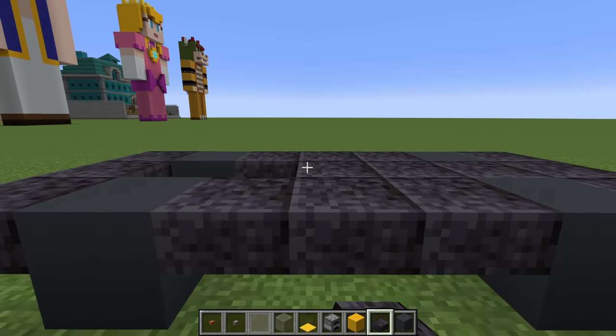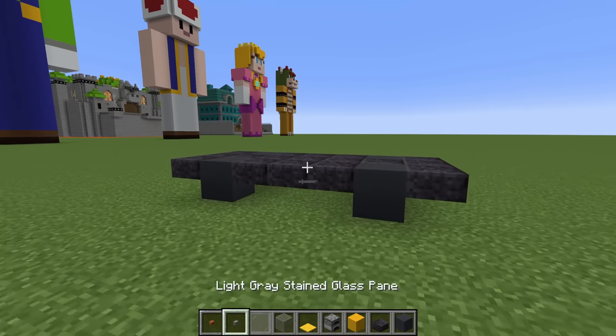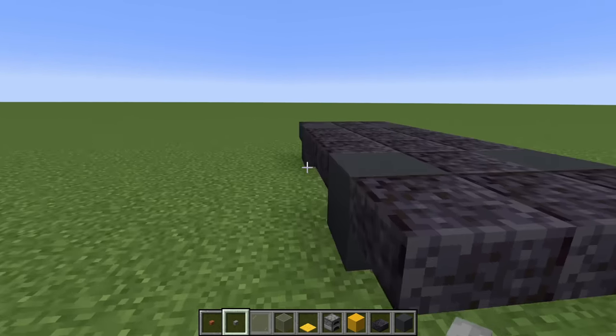Fill the base of the van in using polished blackstone slabs, and there we go. Next, we want to place stone buttons on the sides of the wheels.